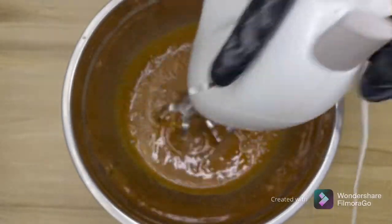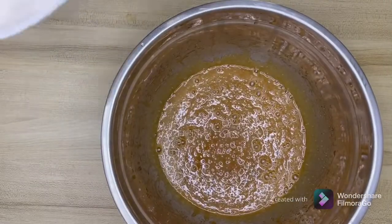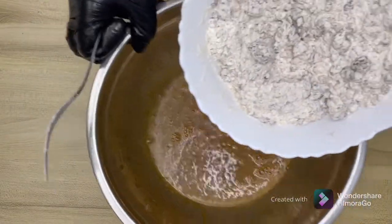This is done. Let's keep this aside. To this we are going to add our flour mixture, in which the walnuts and dates are already there.